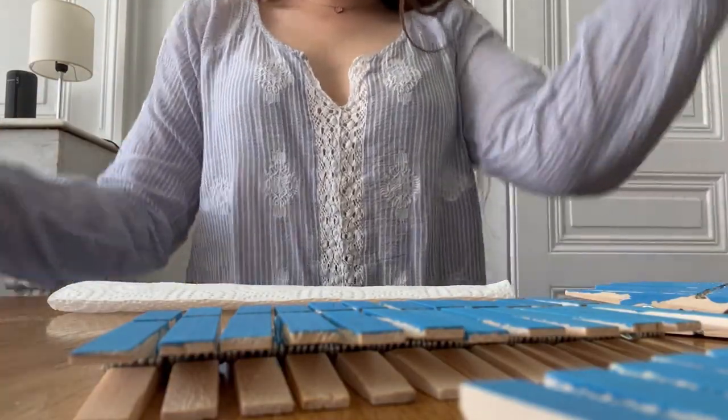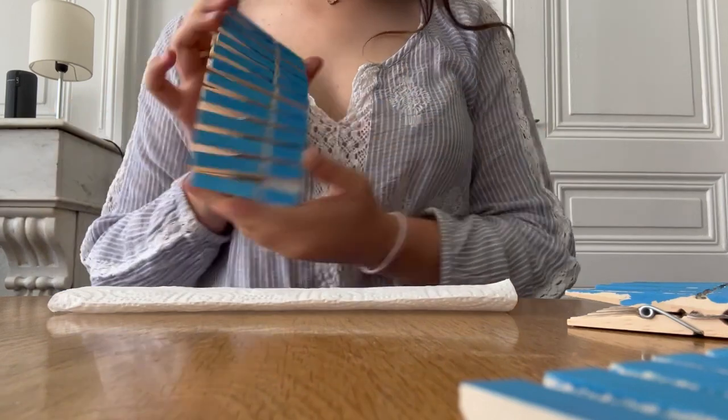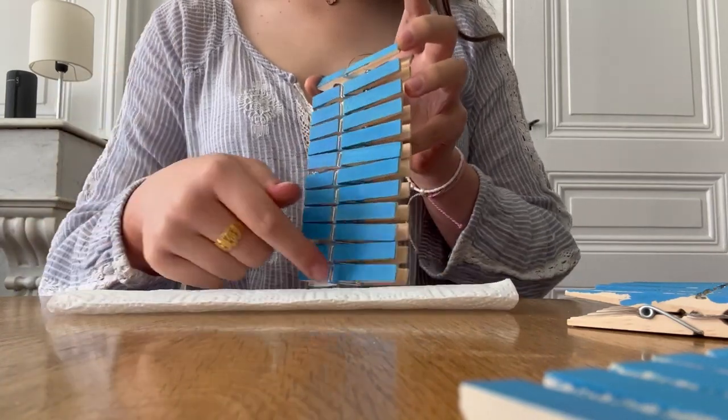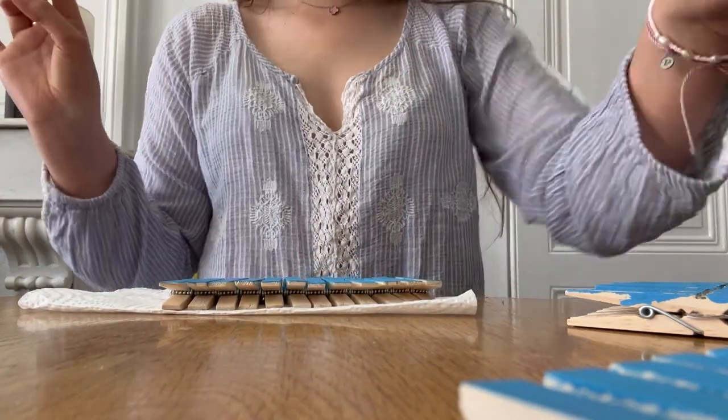The ones I did last are almost dry — this is actually so cool, it's actually working out! Oh my god they're done. Now I'm going to try to decorate these because that's the fun part. I'm going to try writing 'good luck' here and then put the sparkles here because I saw that on Pinterest and thought it was super cute. I don't know if I should write in French or English but I'm just going to do the first one in English.